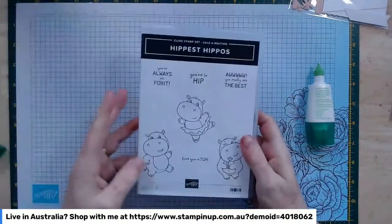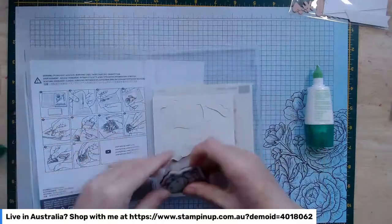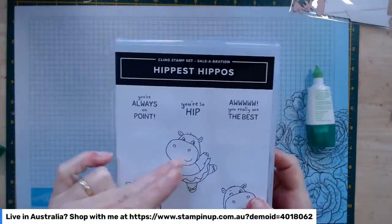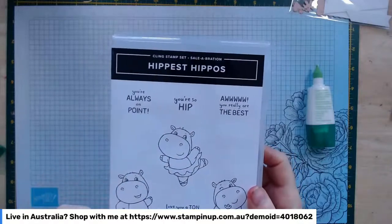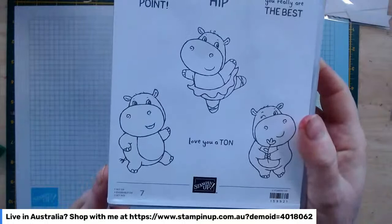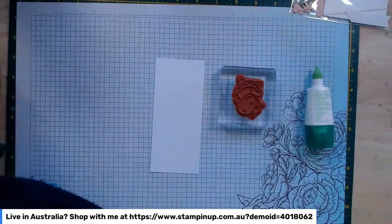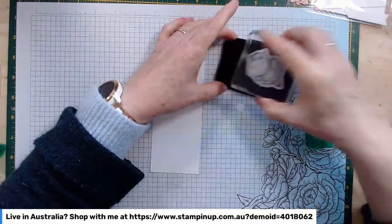We're going to use our cute little Hippest Hippos to make ours. Here they are — pretty cool! We're going to use our little ballerina since we've gone with the pink and silver theme. The stamp set has some really cute sentiments as well: 'you're always on point,' 'you're so hip,' 'you really are the best,' and 'love you a ton.' I'm going to stamp our little cute ballerina in black ink and then quickly colour selected pieces with some blends.